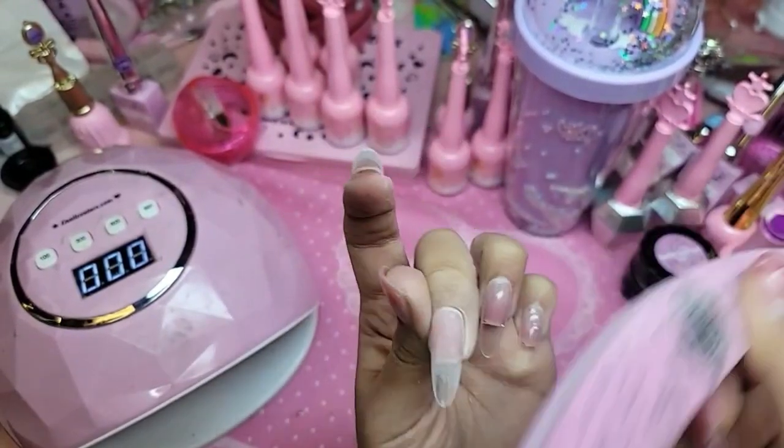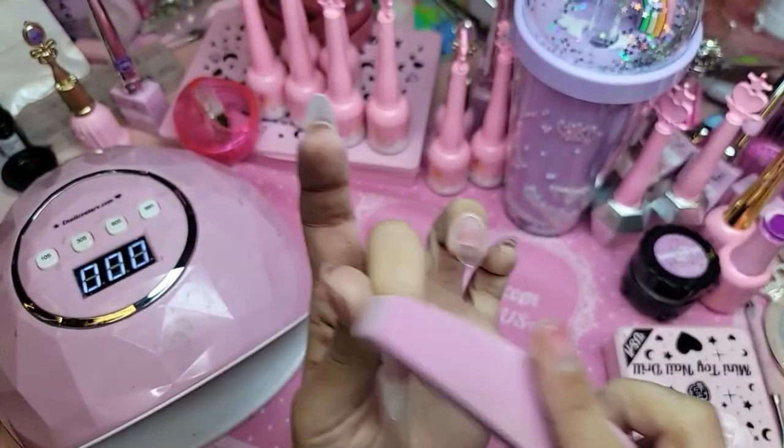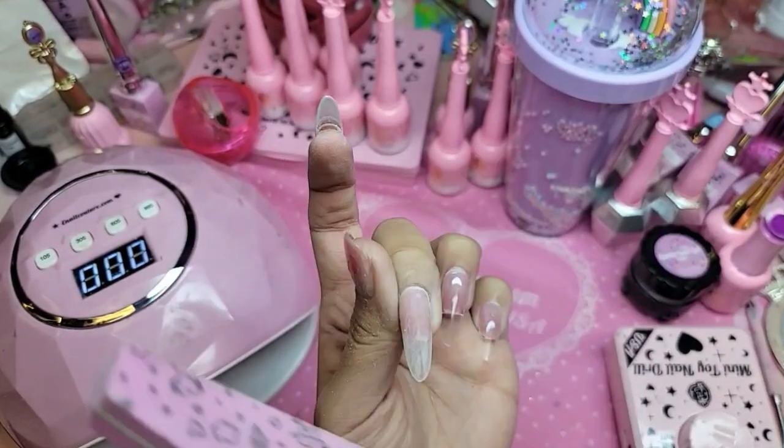Remember, these nails are manufactured for specific purposes and specific products. So if you repurpose them for other uses, then we can't really guarantee the outcome of the result because it's being repurposed.